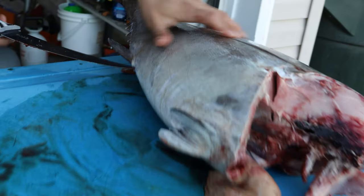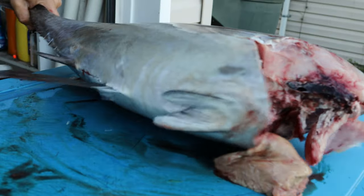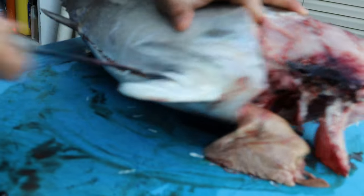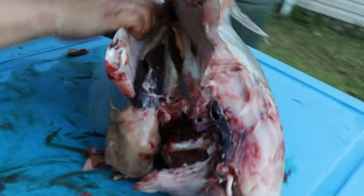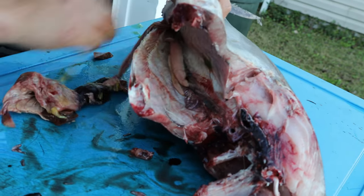Now you want to go through this little anal cavity — butthole, whatever you want to call it — right through it. Open up the guts so you can get all the guts out, just like that. That way you can open it up. You can take your knife or your hands and get the rest of the guts out.